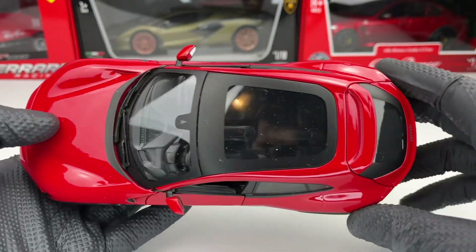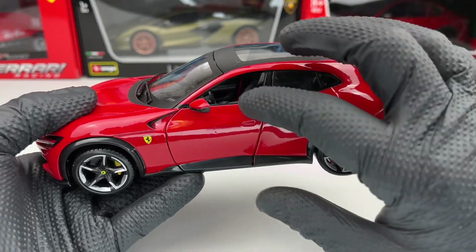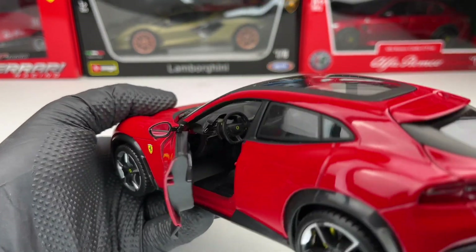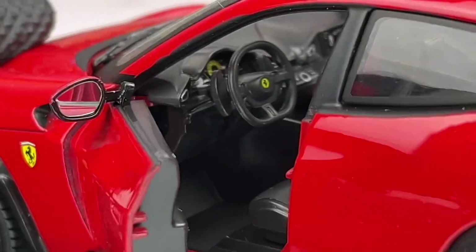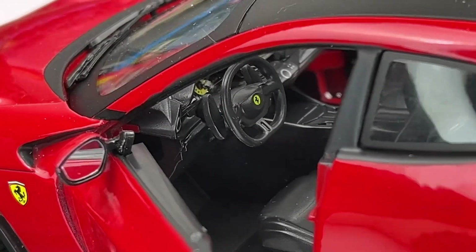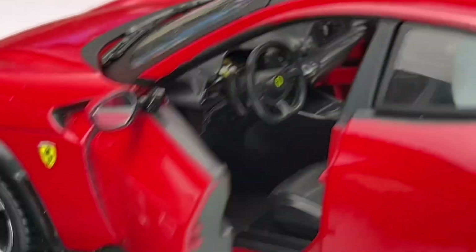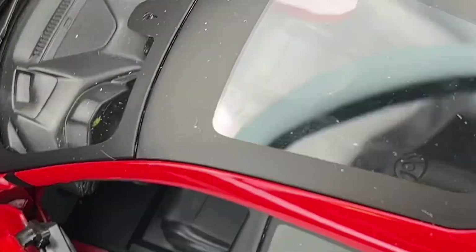As you can see, we have a huge panoramic roof which is very nice. Let's open the doors and check out the interior. The interior looks pretty good — the dash looks okay. We have the Ferrari logo on the center of the steering wheel, and the center console looks okay as well.